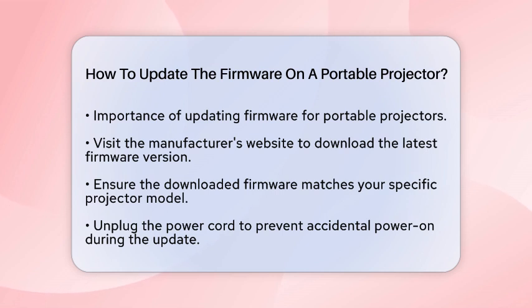First, you will need to download the latest firmware. Head over to the manufacturer's website and find the firmware version that matches your specific projector model. It is essential to select the correct version to avoid any compatibility issues.